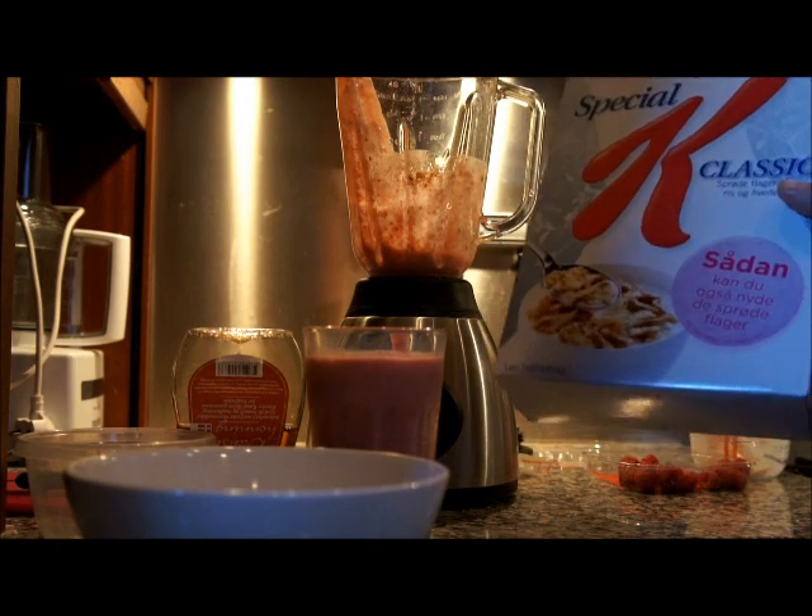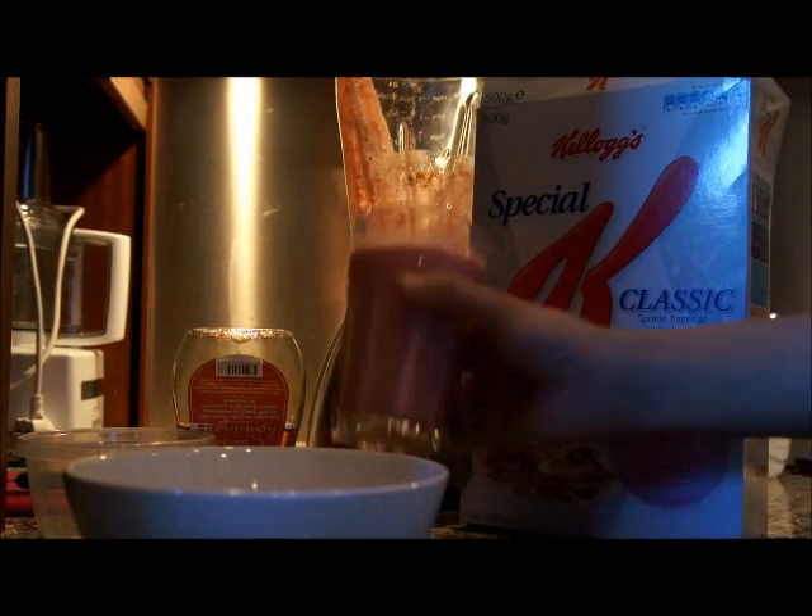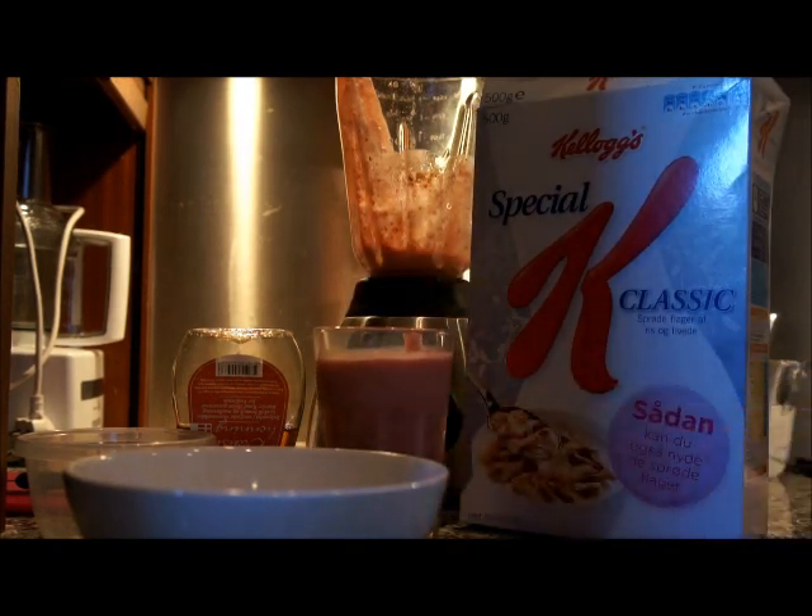A bowl of high fibre cereal to keep you full, and a tasty smoothie to go with it — that is a good way to start your day. See you next time.